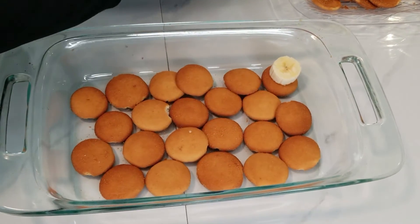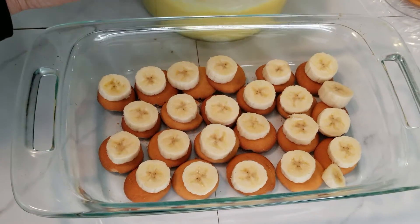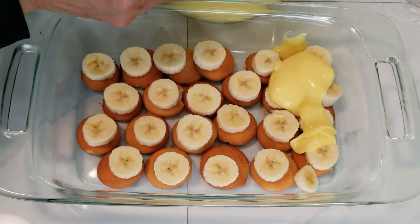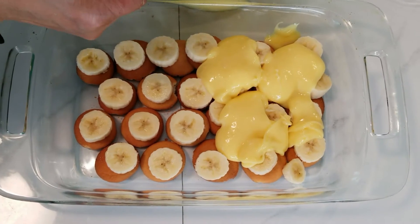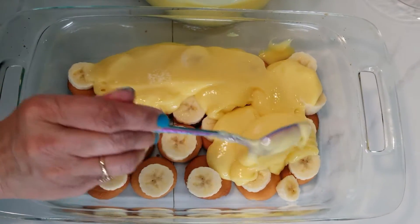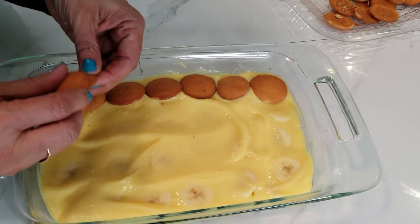Once you finish building the bottom, you just put a banana on top of each cookie. Once you build the bottom and put a banana on each cookie, you just lightly spoon over the vanilla pudding. It's so easy — it's just like making a lasagna — and you do each layer like this, then you just start another layer.